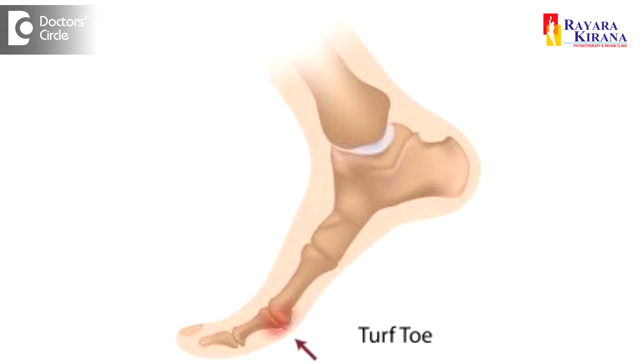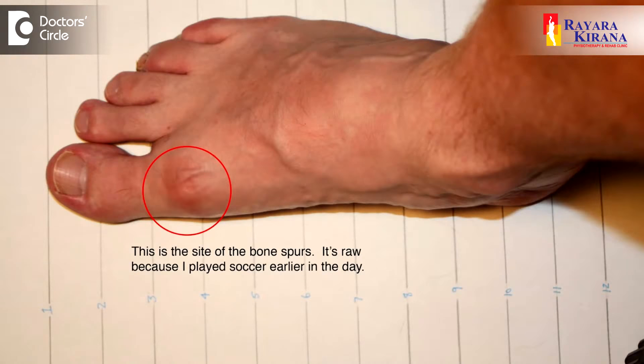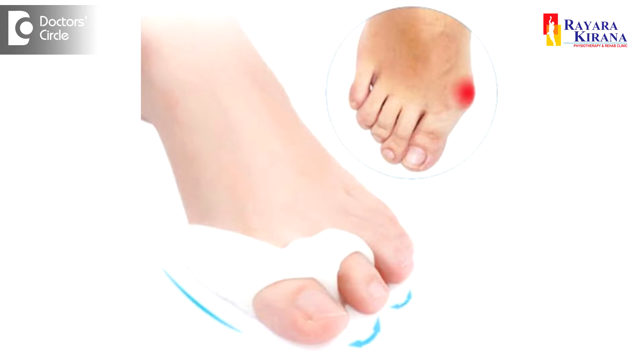Treating the Soccer Toe — this is the condition where there will be a deformity of the toe. So for that, they should be using the splint called an Alice splint.